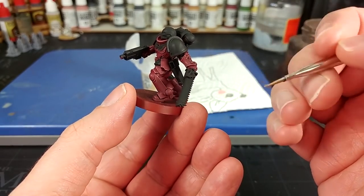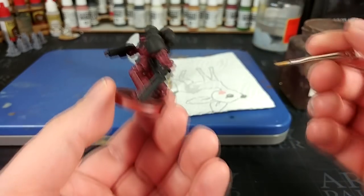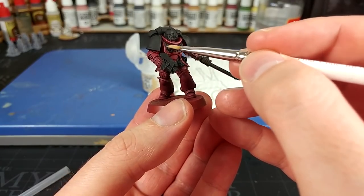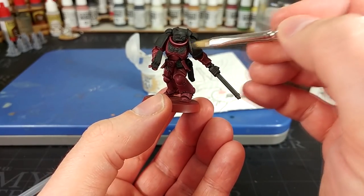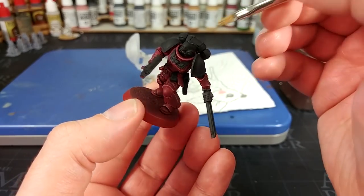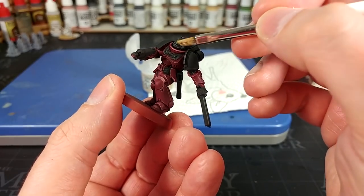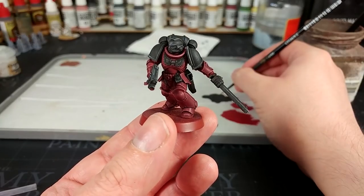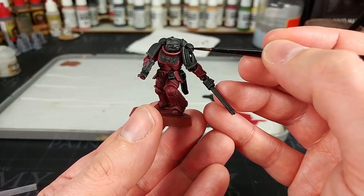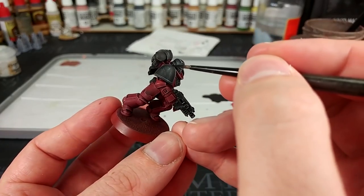Now we're going to do the same thing to the black armor that we did with the red — use a dry brush to pick out some highlights. The dry color I'm using is Longbeard Gray, which is very bright, but we can do the same as with the red: if we make any mistakes, we can just go back over with a little black to tidy up. If any Longbeard Gray gets on the red, you can use a little Karaberg Crimson to darken it back to the right color. The black areas, especially the shoulder pads, you'll want a little more crisp.